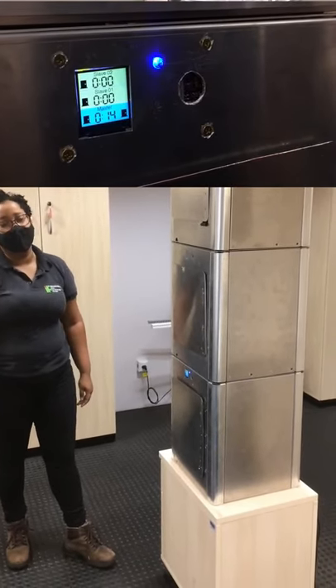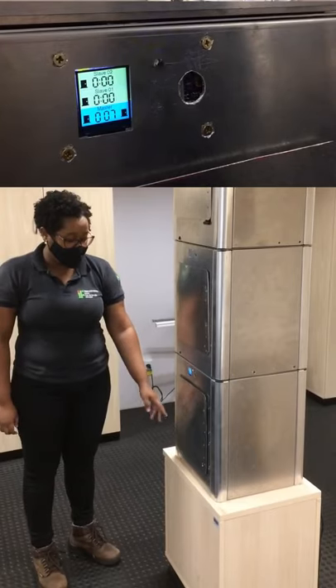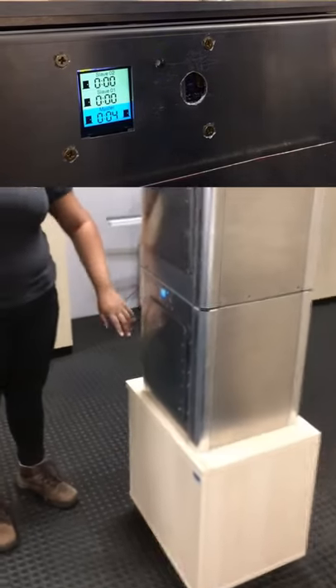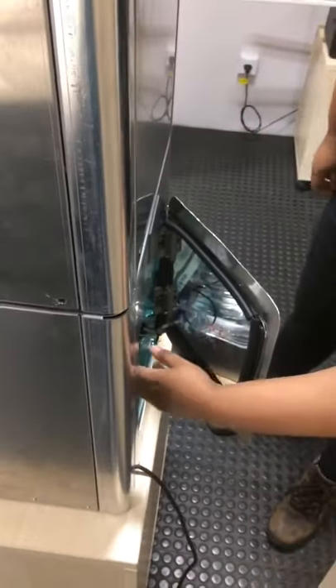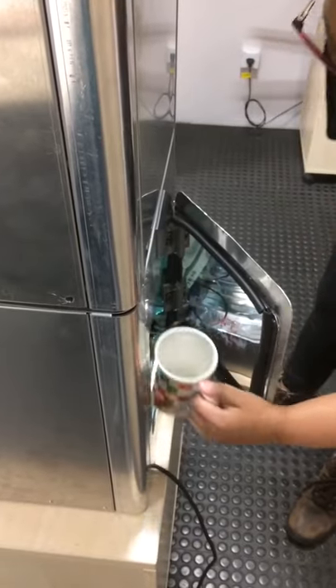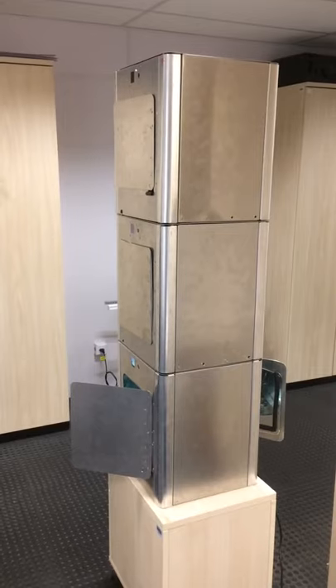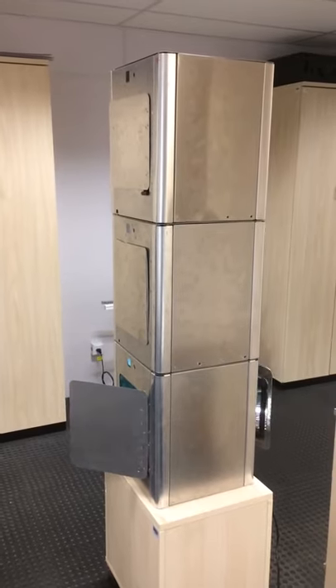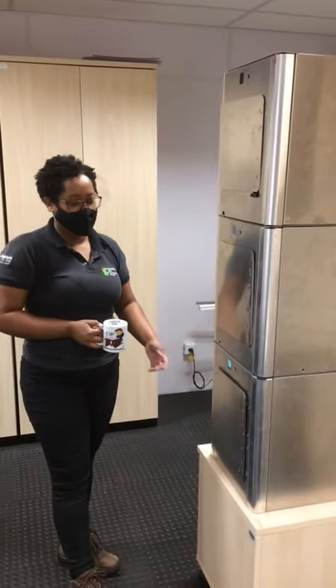O tempo de esterilização está com 17 segundos. A gente ainda vai realizar alguns ajustes na fixação das borrachas de vedação, por isso a gente pode observar alguns escapes de luz. Finalizada a esterilização, a gente retira o material pela porta do fundo. A gente pode ver agora o fechamento automático das portas do módulo mestre.